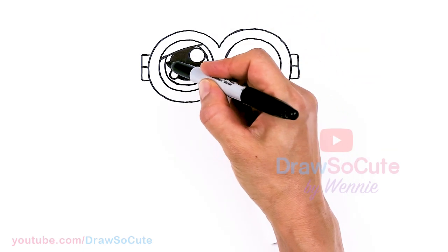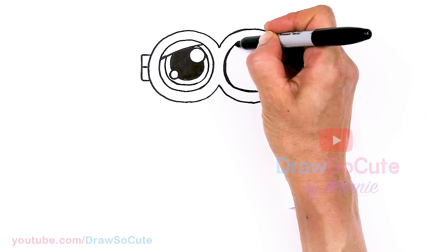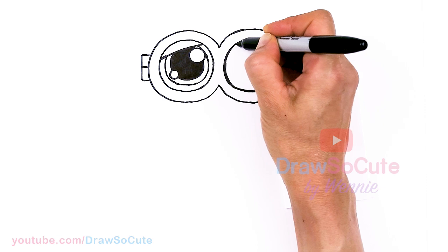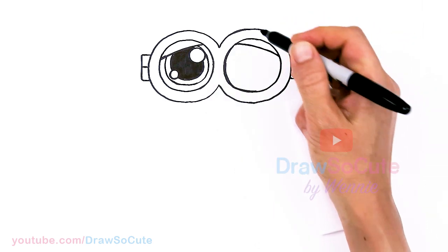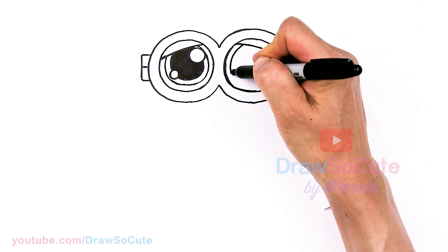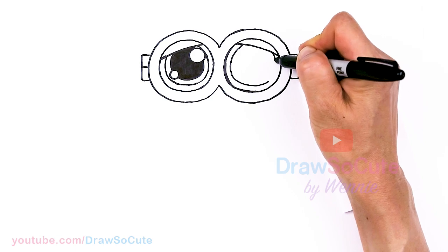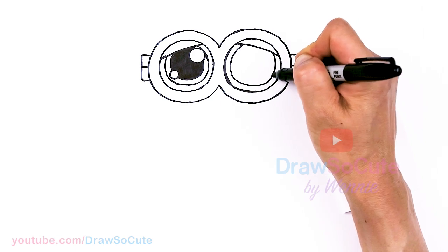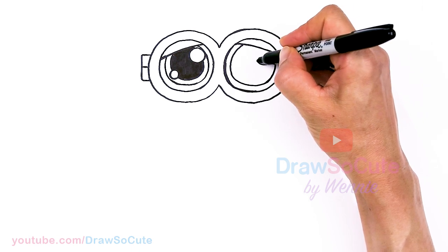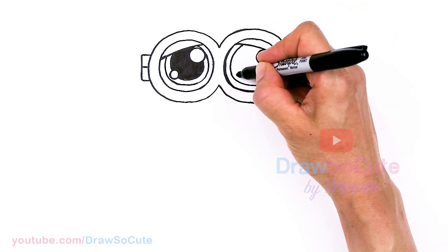When you're coloring, this is where the color of Bob's eyes are going to be. Let's do the same thing on the other side. I'm just going to draw a soft curve right across downwards and do the same thing. Our highlight is going to be on this side — one big one and a smaller one.